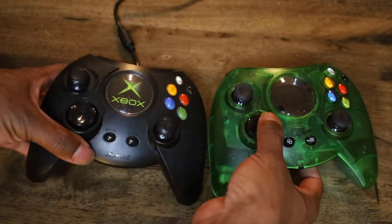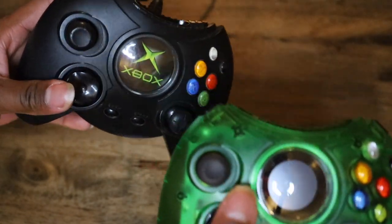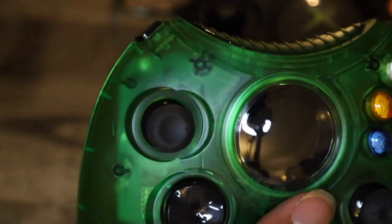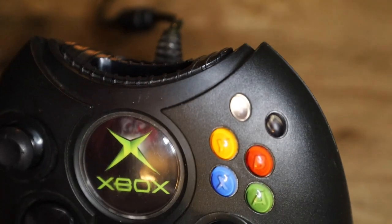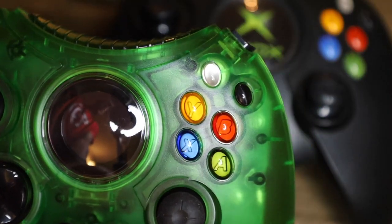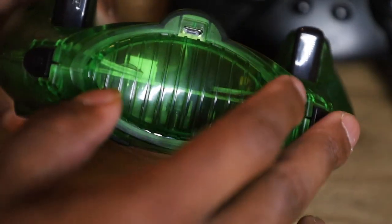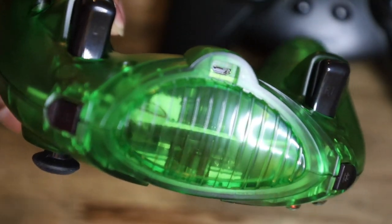They kept the d-pad the same and the analog indents are actually the same too — you can see those lines on both. The newer edition has the same ones, a little dim but they're there. Same on the opposite side. Even the buttons are the same, even the black buttons on top — I never knew what those were used for, probably one or two games. The only real difference is the black and white buttons are represented on the new one as the left and right bumpers.